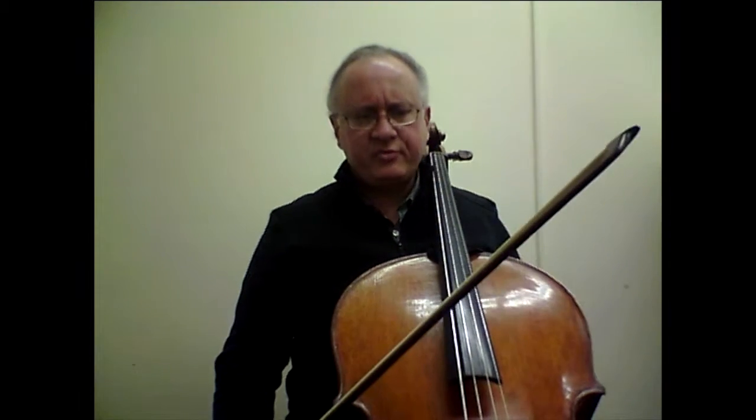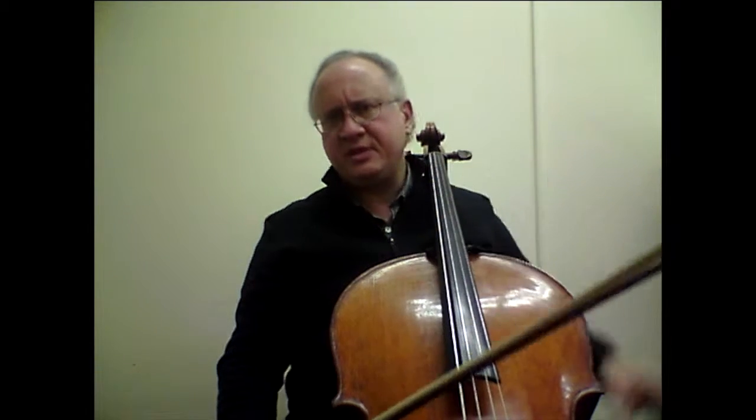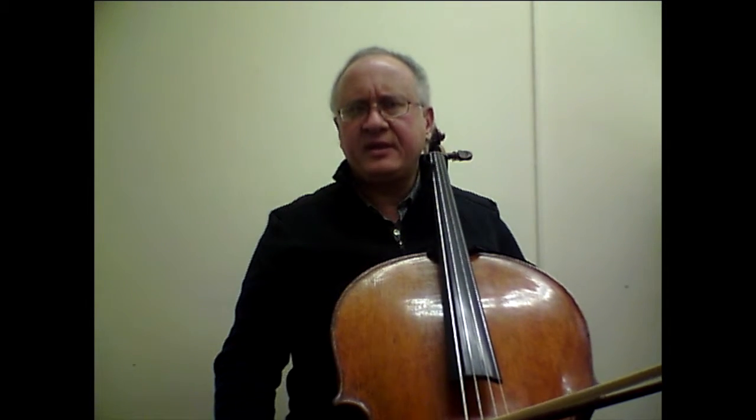The next bar, number 49, will also benefit from the same technique as when we started the etude: finding the low E-flat with the left-hand pizzicato and then articulating the top E-flat with the third finger.